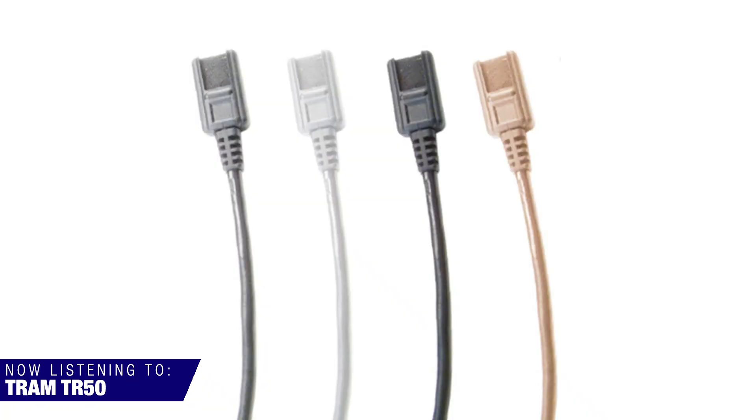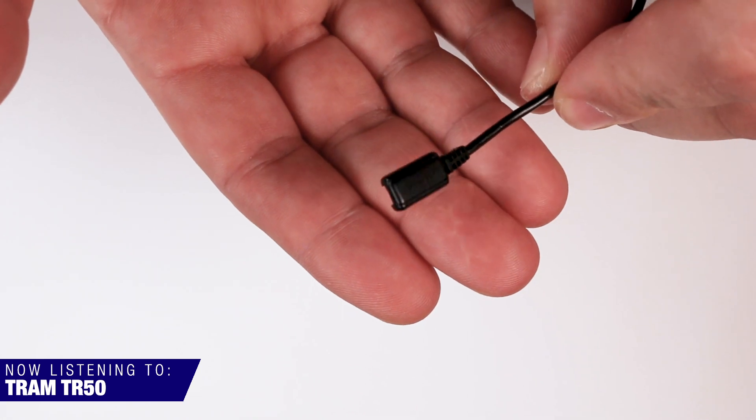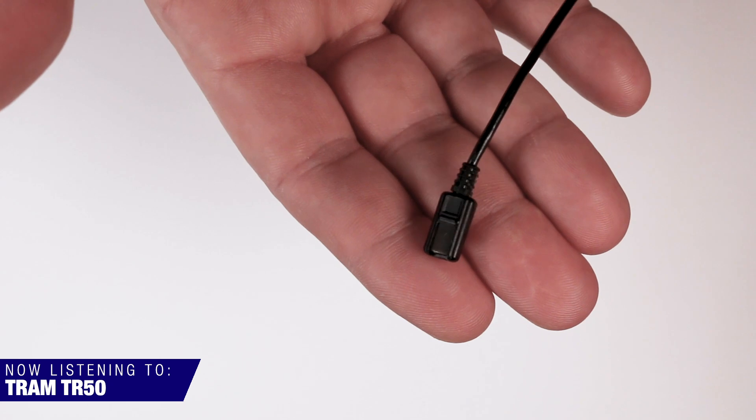Microphone number four is the Tram TR-50. This thing is old school — this is like one of the first microphones I started out with. It's a common microphone in the ENG news world. The reason I moved away from it toward the COS-11D and those kinds of mics is because they were just easier to hide. What's interesting about this mic is it's side-address. Even though it's an omni pickup pattern, it's clearly brighter on the side that has the grill. You can use that to your benefit — say you have somebody who's overly sibilant, you might flip it around to tame some of that high end. If you had a really heavy sweater, you'd definitely aim the grill out to really cut through that thicker material. The Tram TR-50 starts at $222 USD.